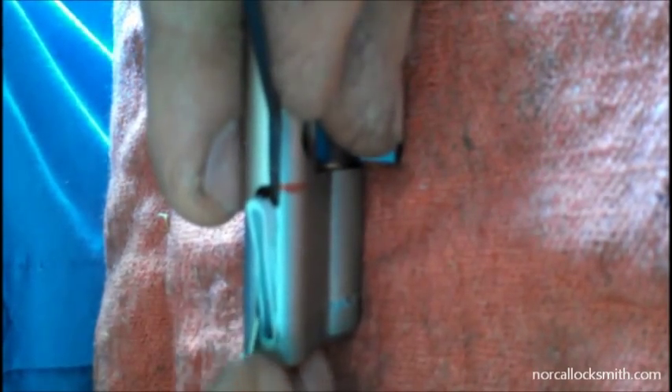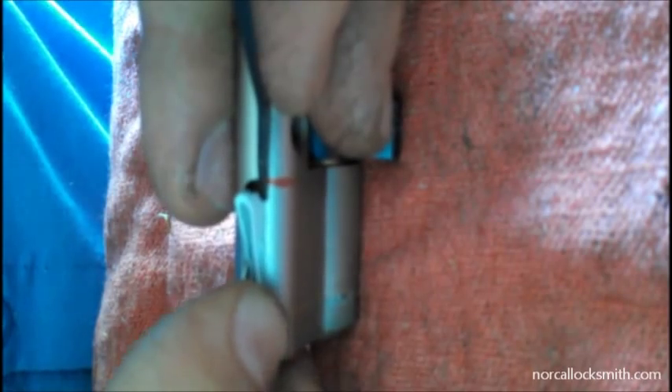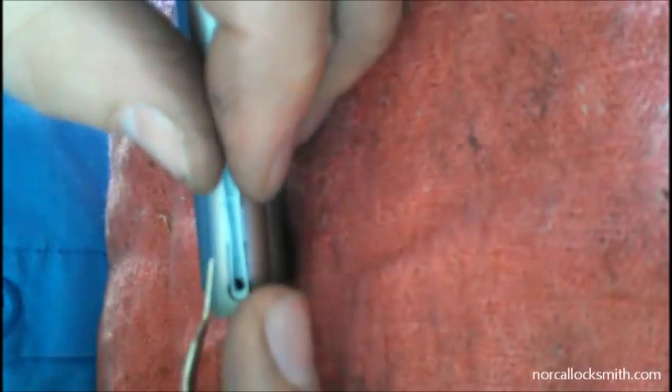This will prevent the cap from breaking every time. Do as demonstrated and you'll have no problems from here on out. Thank you for tuning in — once you remove the cap, you can rekey the cylinder as you would any other cylinder.